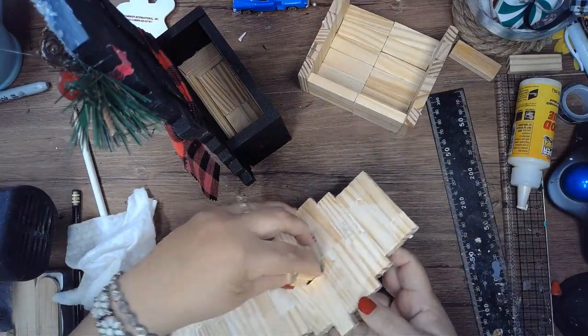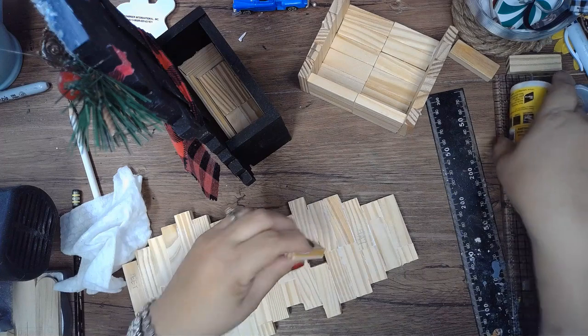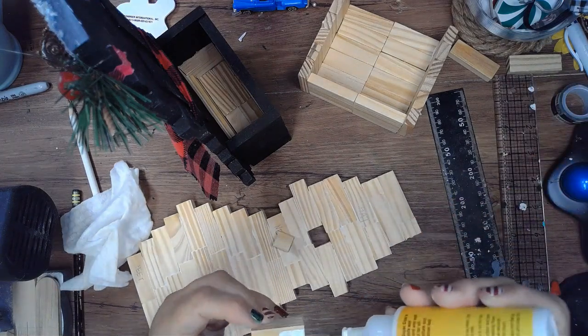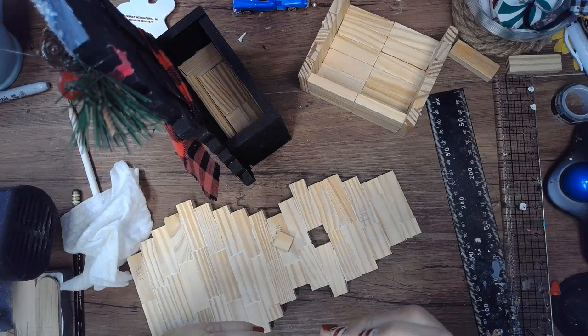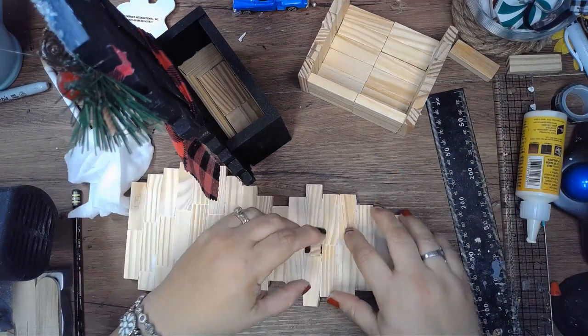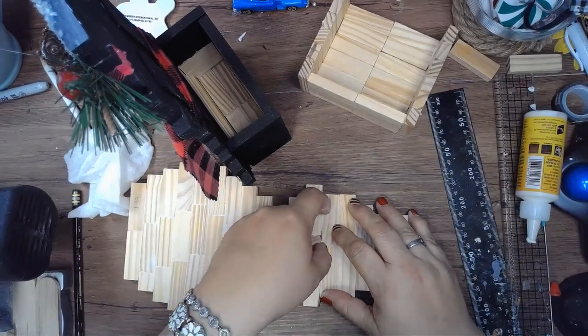Now we're going to add the beak using two different size tumbling blocks. The one on top is a little longer — about three quarters of the block — and then another piece goes under it. It won't fit in the gap, but you just glue it to the top beak.